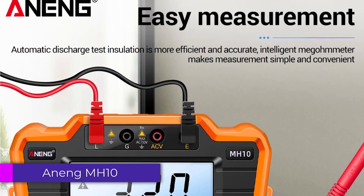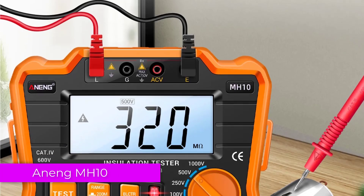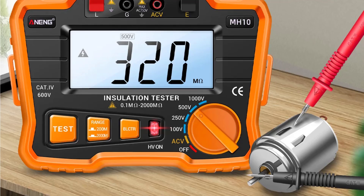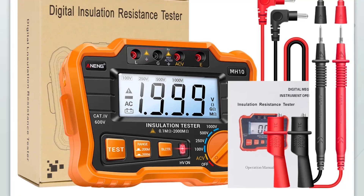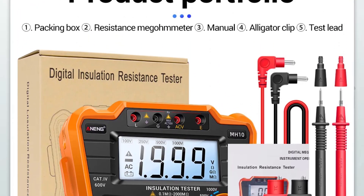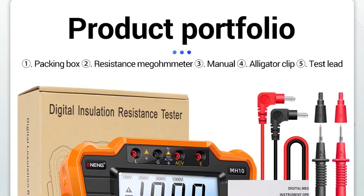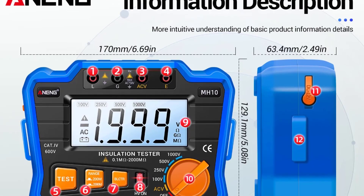Number 1: Anang MH10 Digital Insulation Tester. One of the standout features of the Anang MH10 is its versatility in testing voltages. It supports a range of testing voltages — 100V, 250V, 500V, and 1000V — which makes it suitable for various applications. The tester boasts a measuring range of 0.1 MΩ to 1,999 MΩ, accommodating a wide array of insulation resistance measurements.